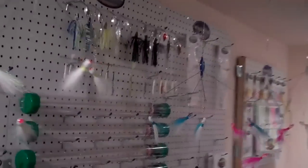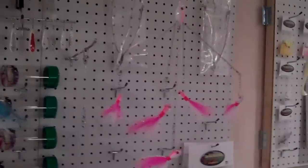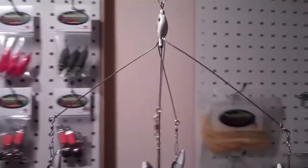Hey gang, Jim Farmer here from Castaway Bait and Tackle. It's Thursday the 12th of January and I've had a little extra time in the shop this week. I pulled around and made a few U-Rigs to sell. I've got these hanging in the shop. I wanted to show you guys a little bit about the Castaway U-Rig and the Castaway U-Rig design.